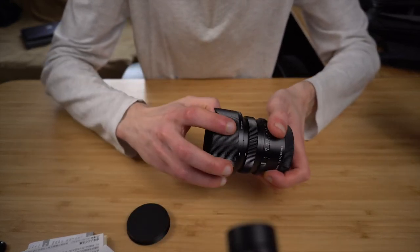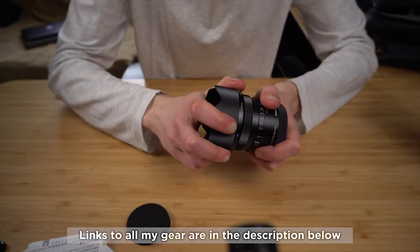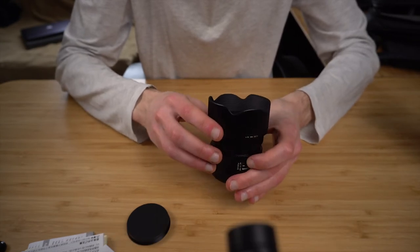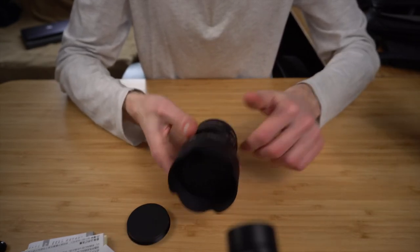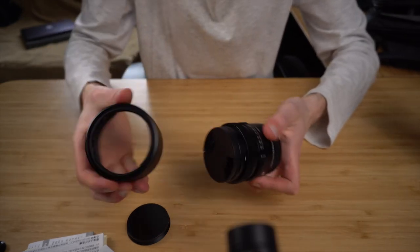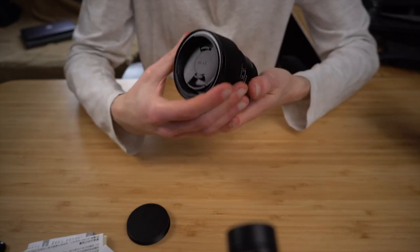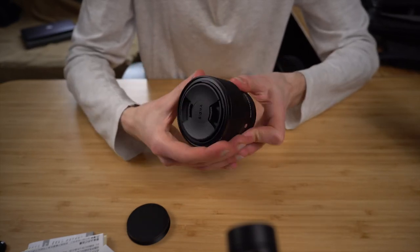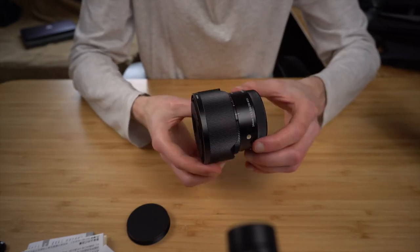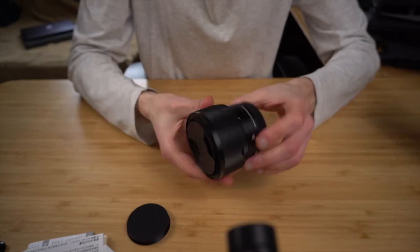This is the lens hood. Let's attach it — all the clicks on this lens are really satisfying. It feels sturdy and good. And you can store it backwards, which works great — it sits flush and makes the whole setup really portable.